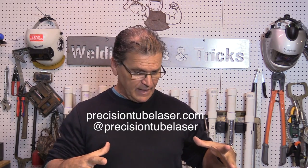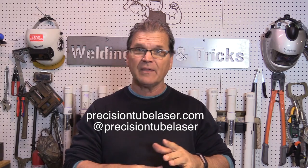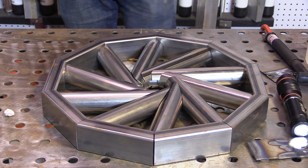A company called Precision Tube Laser — precisiontublelaser.com — does CNC laser cutting for other businesses. They asked if they could send me this for a video and I said absolutely. It's a lot of work but they're sending it ready to weld, giving us a lot to talk about. I hope I don't screw this up — it should be a lot of fun.